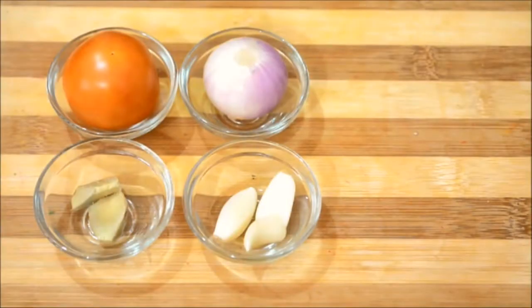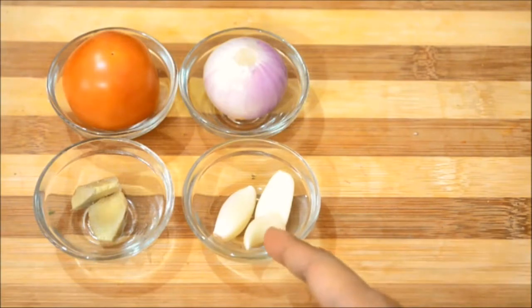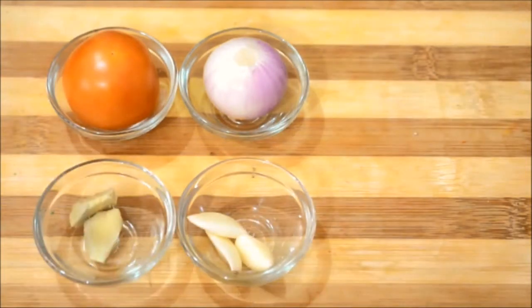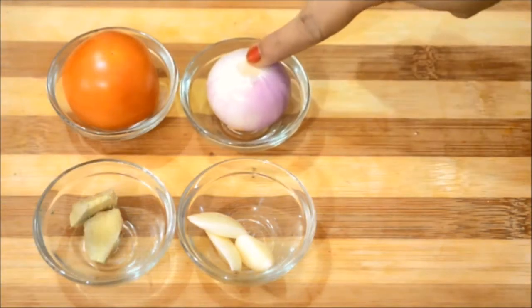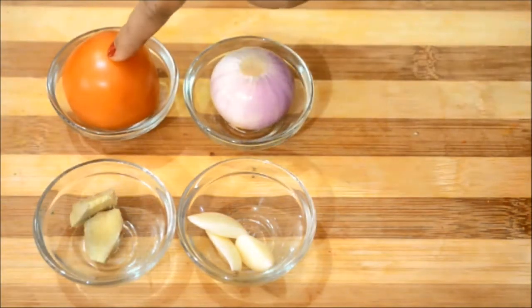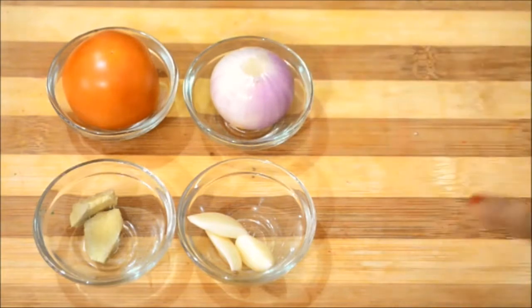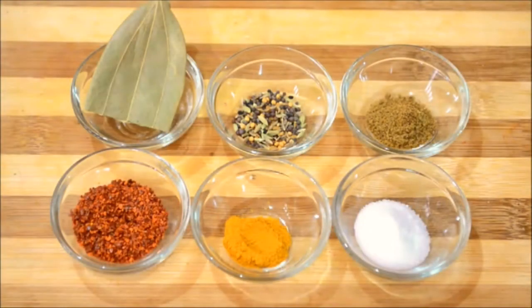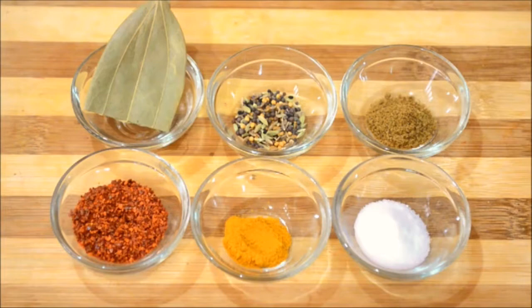I'm going to begin by making the very basic spice paste. For that I have here just three medium cloves of garlic, then I have a half inch piece of ginger, then I have a small onion and a medium to small sized tomato. I'm going to grind all these four ingredients to a fine paste. This is the paste.